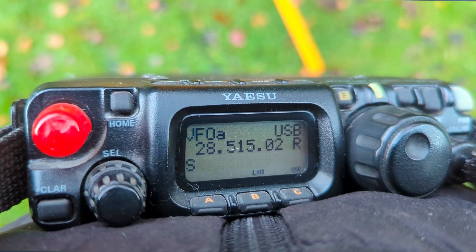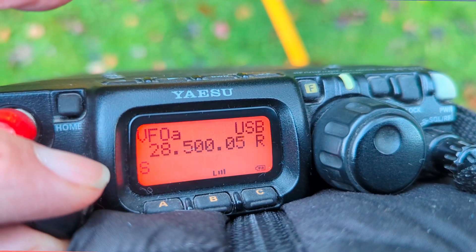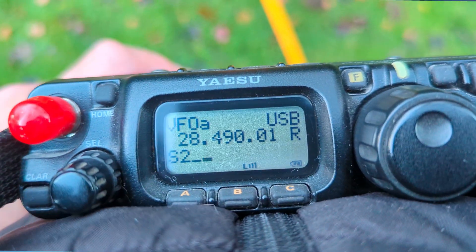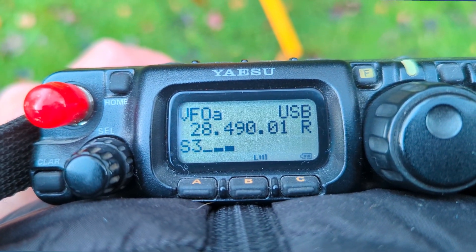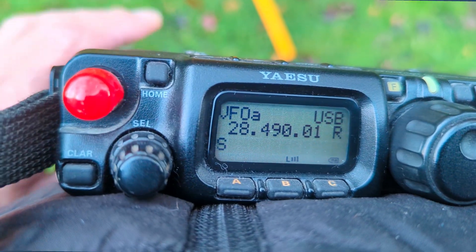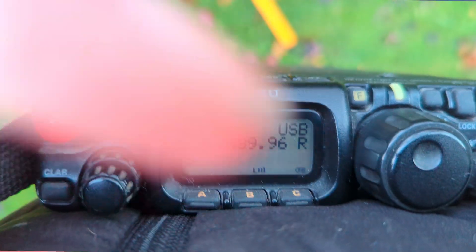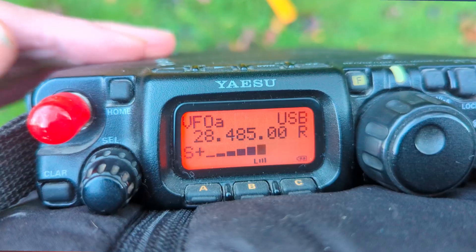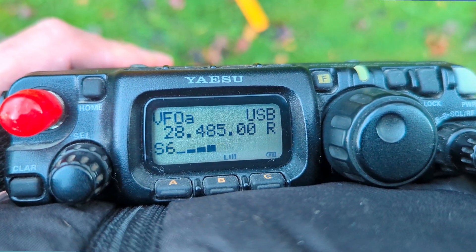I've got my FT817 plugged in. I'm already hearing stateside on 10 meters — it's in the antenna, a six-element mono-bander at 60 feet. There's a lot of activity today on the weekend. Nice signal from stateside on this little 817 — exactly S9 plus 10, so very good signal.